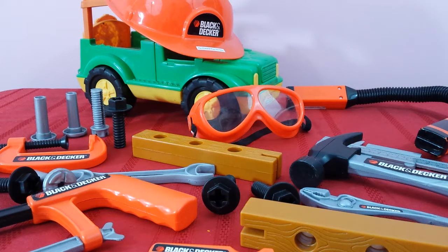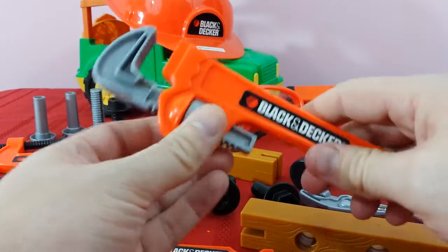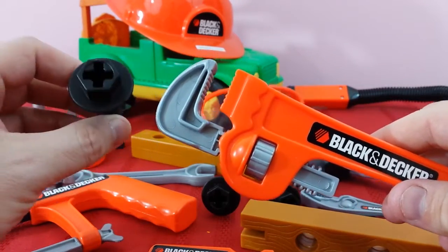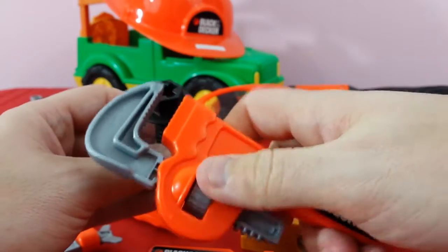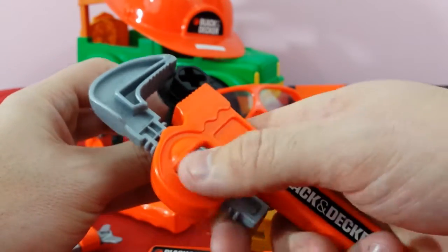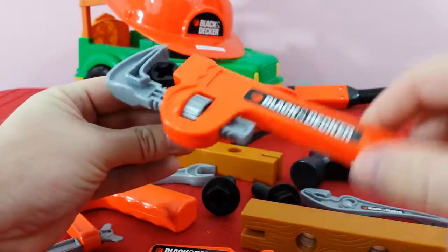OK guys, so the first tool we're going to check out is our adjustable wrench. This is such a cool tool — it adjusts and goes up and down. You can make it adjustable so it'll fit any size screw or lug nut. So let's say you didn't have a Phillips but you had an adjustable wrench — you can adjust it to any size that you want. Make it a little bit, make it larger. It goes right on there, and then we can tighten it and move it around.